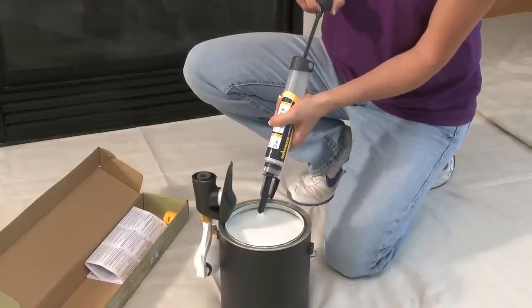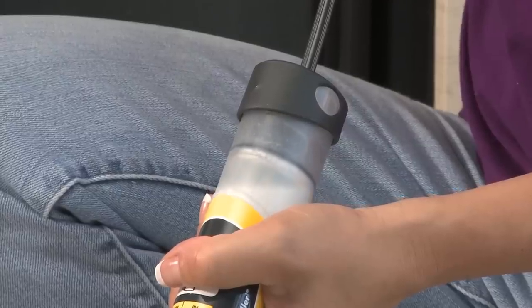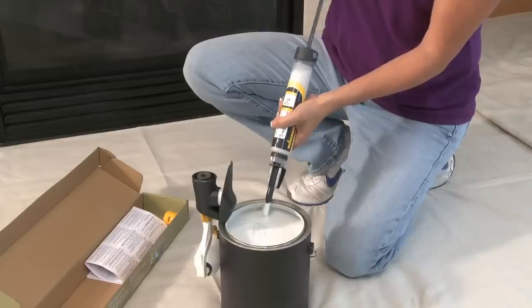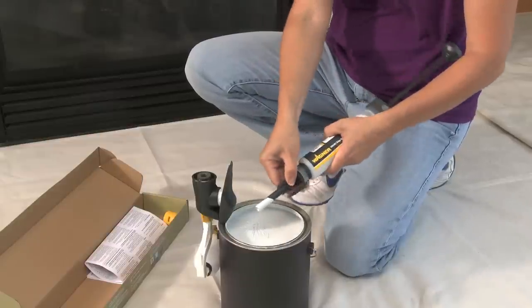Next, pull back on the handle until the tube is full. Remove the fill adapter and hook the tube to the side of the paint container.